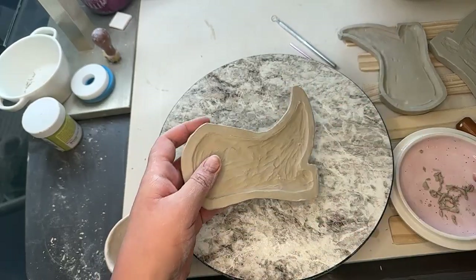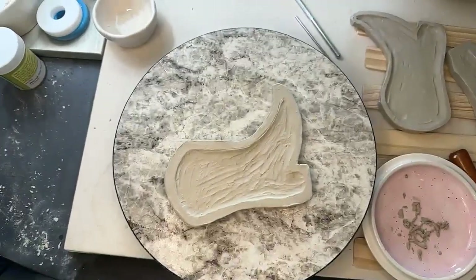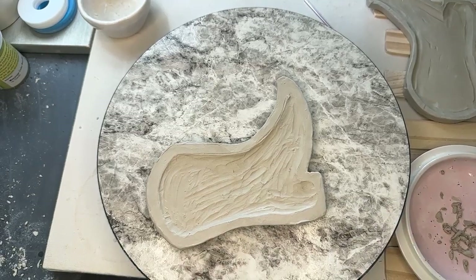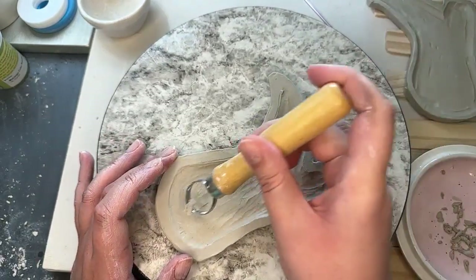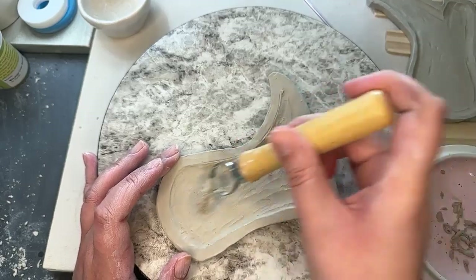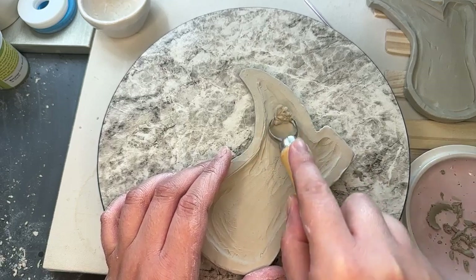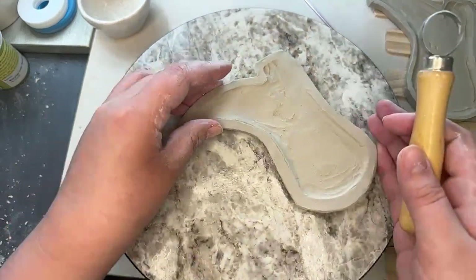So this is the one we were working on in the beginning, so let's continue this one. Maybe I'll change the camera angle. Since it's like a bit dry, I think I can use my other loop tool. I always prefer to use a small one, especially if the clay is pretty damp, because it's really easy to gouge out too much. But it is fairly dry at this point, so I think we're okay to use it.